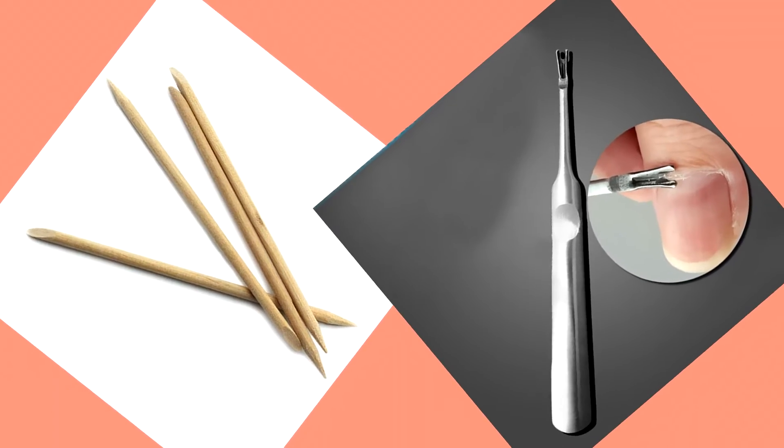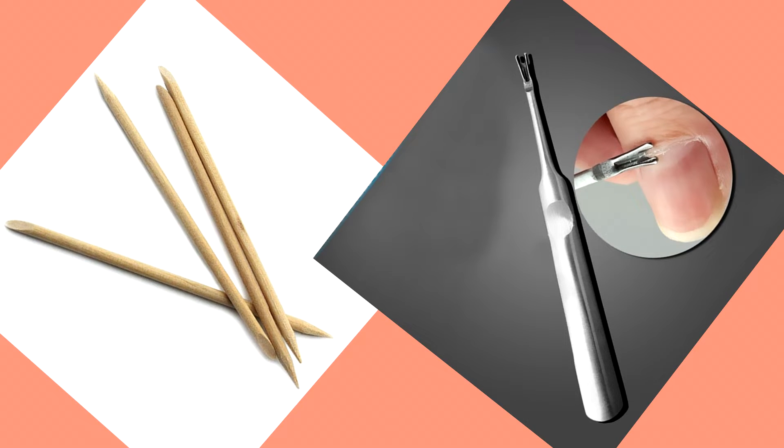I did not get the clip of me actually going in with a cuticle stick, but after you soak your feet make sure you're going in with either a cuticle stick or some type of cuticle remover while your feet are still really wet, to really get all of that dead skin in between your cuticles. This is so crucial because having clean cuticles is what actually makes a good pedicure.